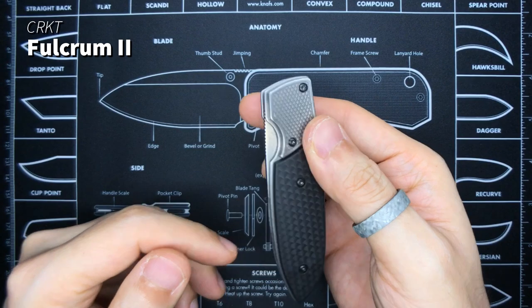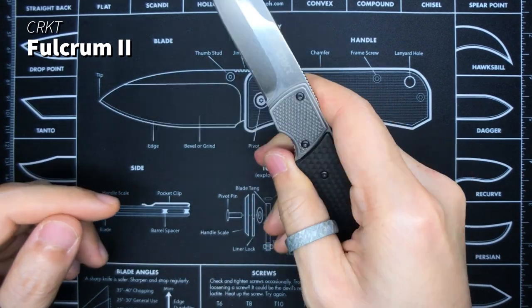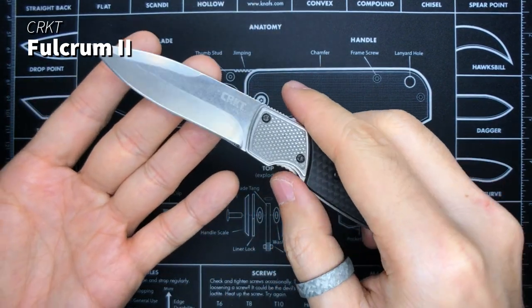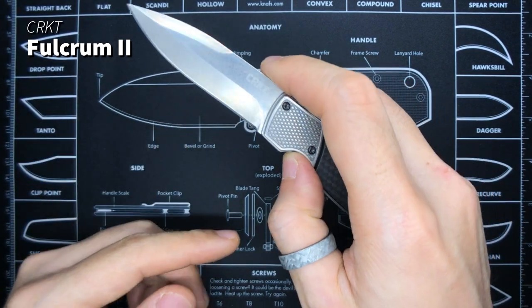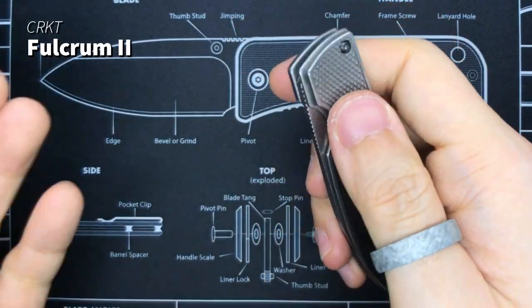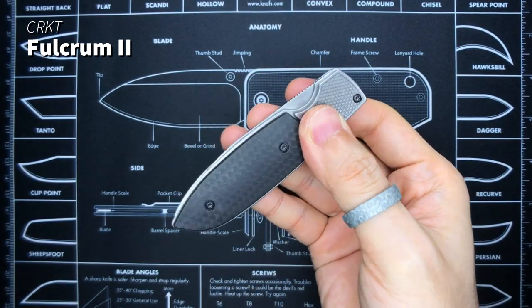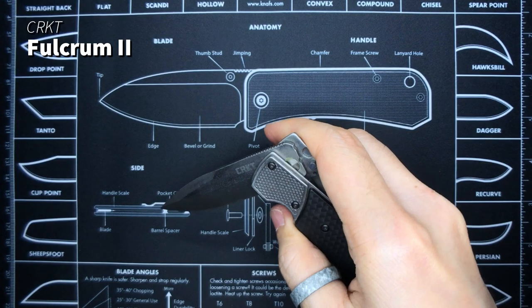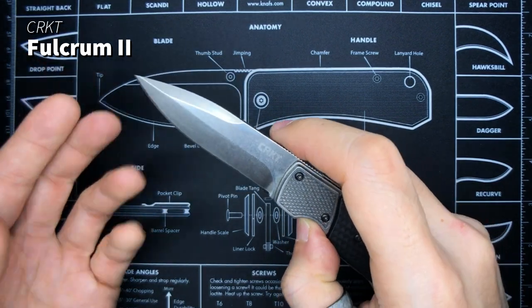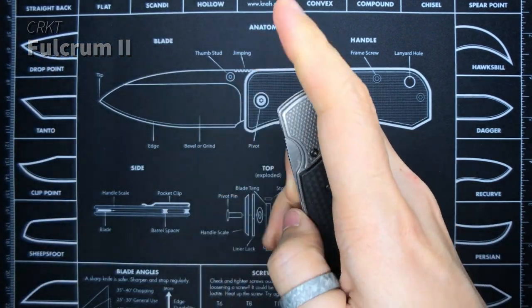First of all it's the CRKT Fulcrum 2. I don't think I showcased this in the previous video, and I don't know why, because this is actually one of the first few knives that I bought. This is quite a lousy knife, I gotta say. The action is interesting — that's how it operates — but I got it because I was just starting out in the whole knife world and was interested in this different mechanism.